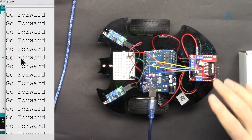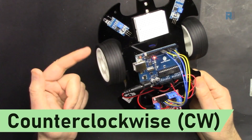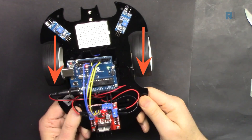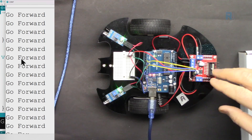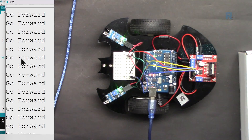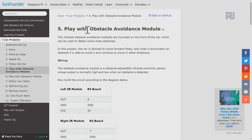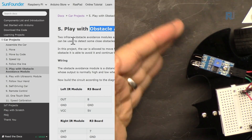It is very important that before you come to this lesson you should have watched the video where we learned how to control the car — moving left, right, forward, or backward — and also the introduction to the infrared sensor. In this lesson we are going to focus on obstacle avoidance. If you go to car projects, number five is 'Play with Obstacle Avoidance Module,' which we have already seen works up to about 20 centimeters.